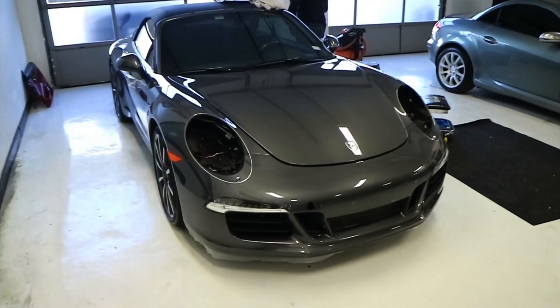This is actual paint protection film — it stretches, and it will deform if you stretch it. So when you install it, you want to be mindful of the way these lines are running. You don't want to get it on here and have these things going wavy all over the place. That's the hood we're going to put it on right there.